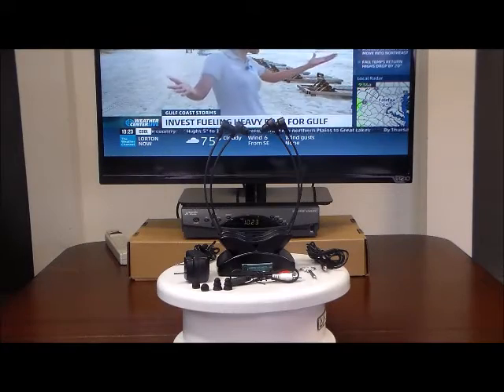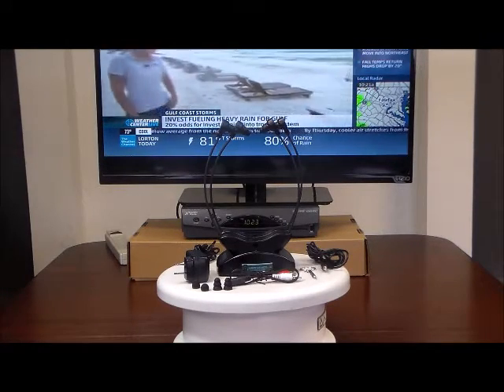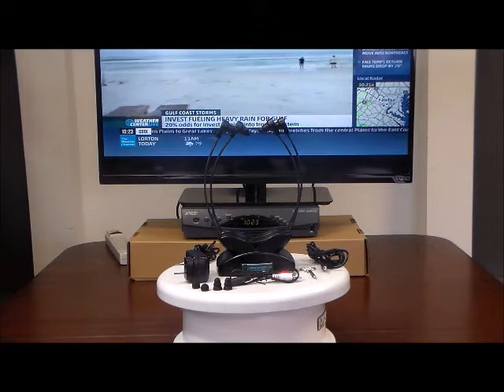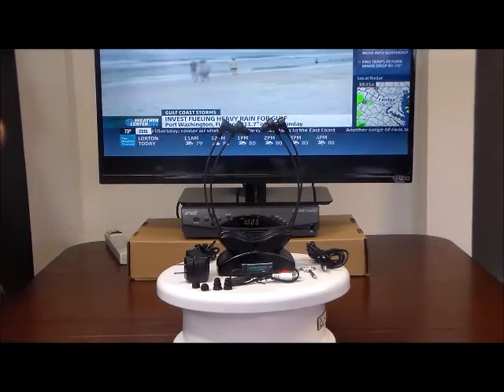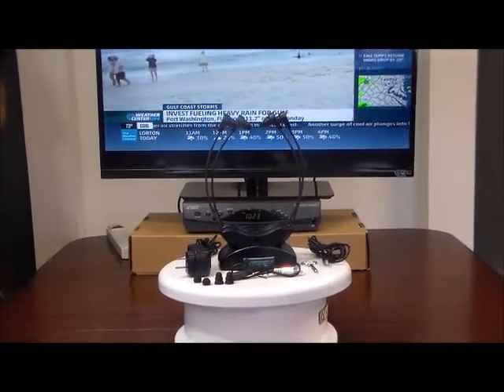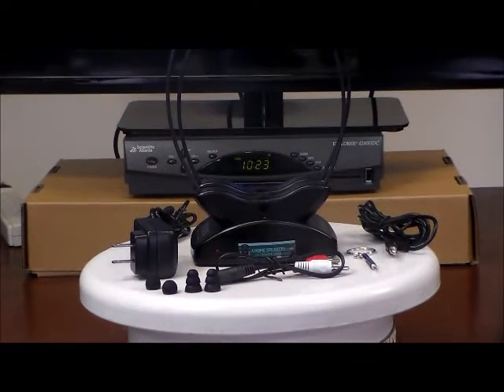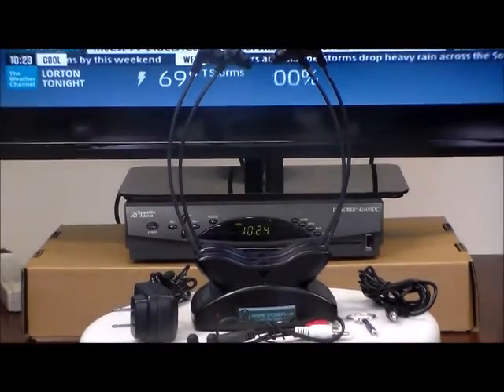Welcome to 4 Home Speakers, where our mission is to help you hear your TV better. For the last 8 years we've talked to thousands of TV listeners who need help hearing their TV, and now we've come up with our own product to address all the issues, wants, and needs of those who gave us valuable feedback. Today we're happy to introduce the 4 Home Speakers Infrared Wireless TV Listening System with TV Dialog Enhancer and Balance Control.